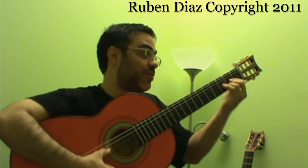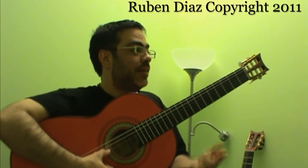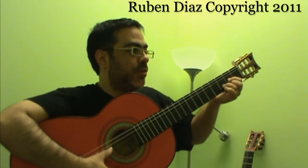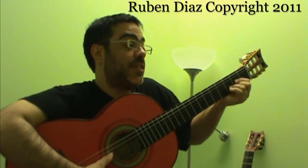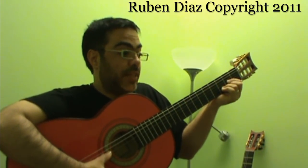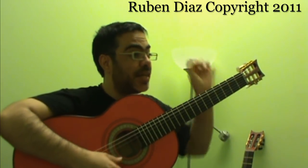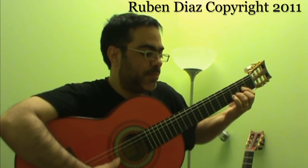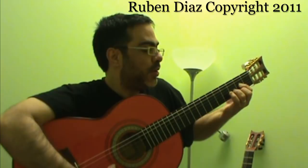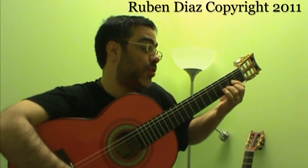You have to adjust the strings a bit, making a compromise according to the position and key in which you are playing. How do we know if it is in tune? It's because it sounds beautiful. The harmony that comes from proper tuning gives a nice tone. For example, this sounds good on D major.